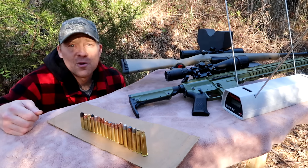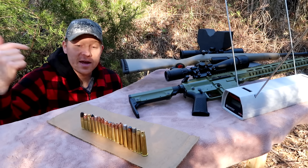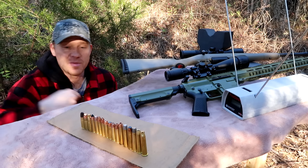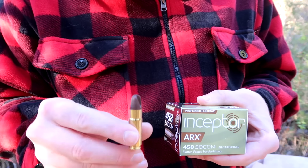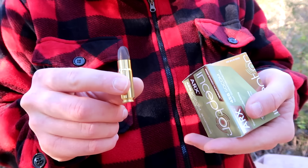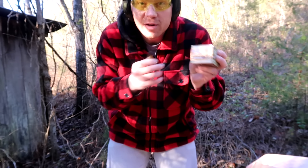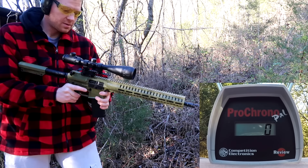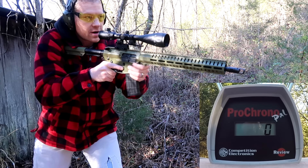We're going to have a whole lot of fun showing the chronograph readings of all this different ammo. Let's start with the 458 Socom. First up is the Inceptor ARX ammo — these are 200 grain bullets. For a 200 grain 458 Socom I'd imagine we'd get a pretty fast reading on the chronograph.